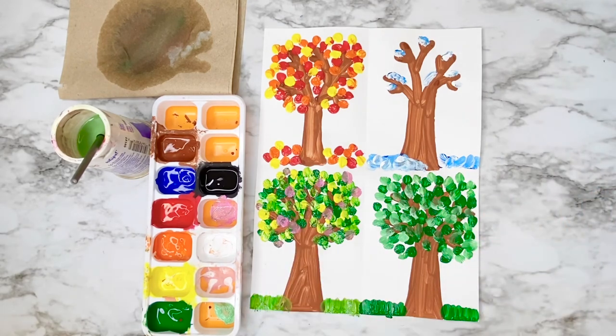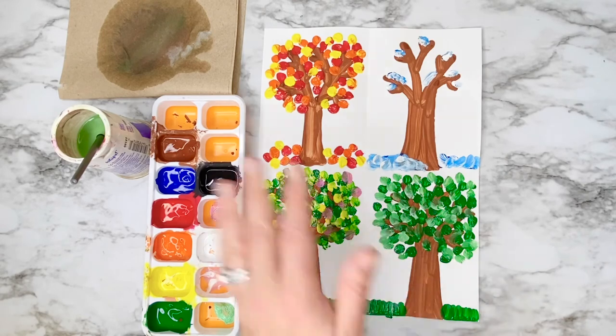I hope you enjoyed this project, artists. I can't wait to see your four season trees. I'll see you next time — bye!